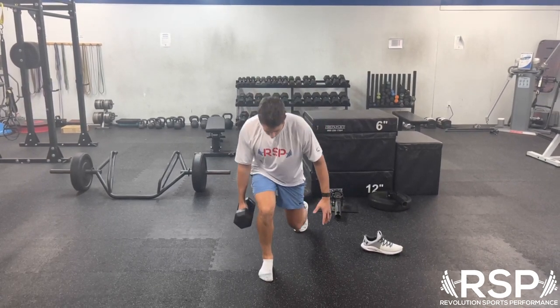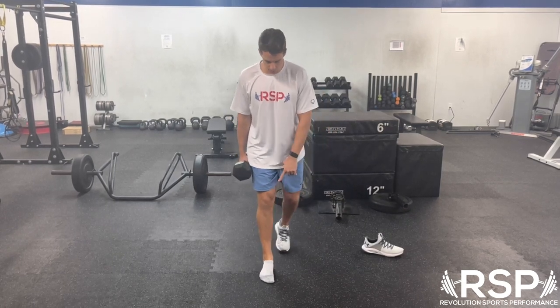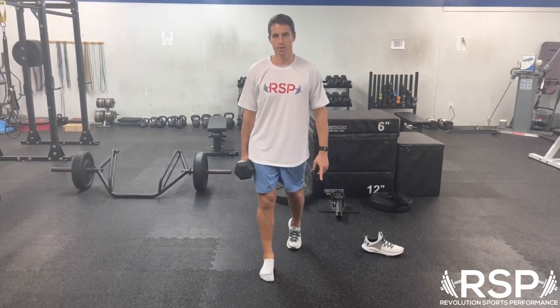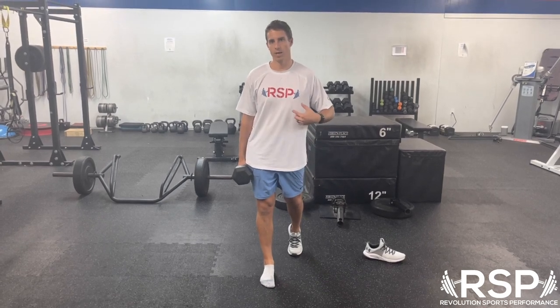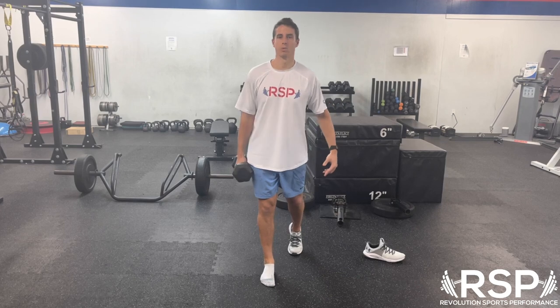You can see the foot wanting to roll out into supination — we're going to keep that pushing down into the ground and then push back up. We want to make sure our foot stays loaded and flat on the ground while we do this, and that we're not falling over either way, with the weight not dragging us one way or the other.